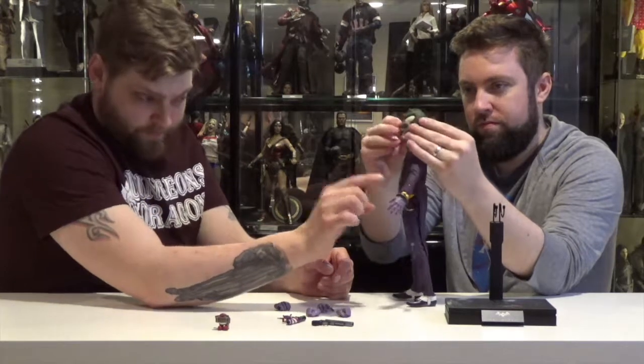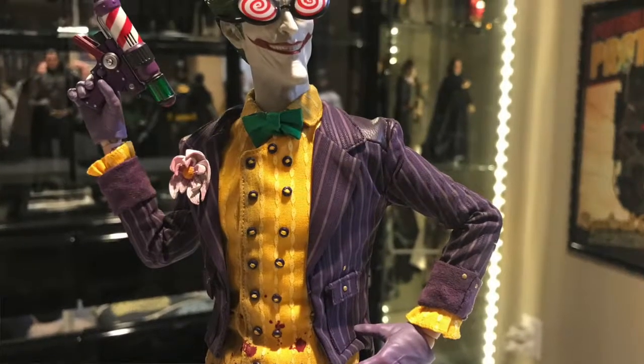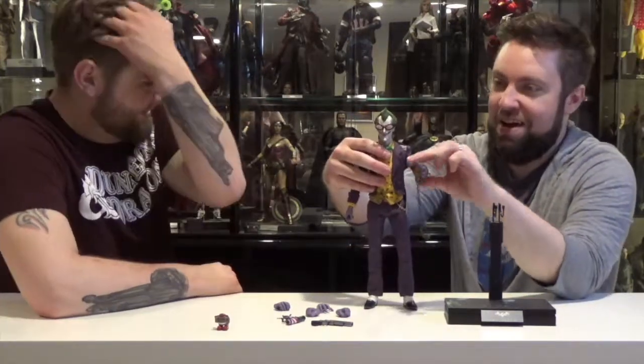You can take the handcuffs off his wrist — just remove the hand. He also has his crazy googly-eyed glasses — X-ray goggles or whatever. Sees right through Batman's spandex, right into his Bat Cave.